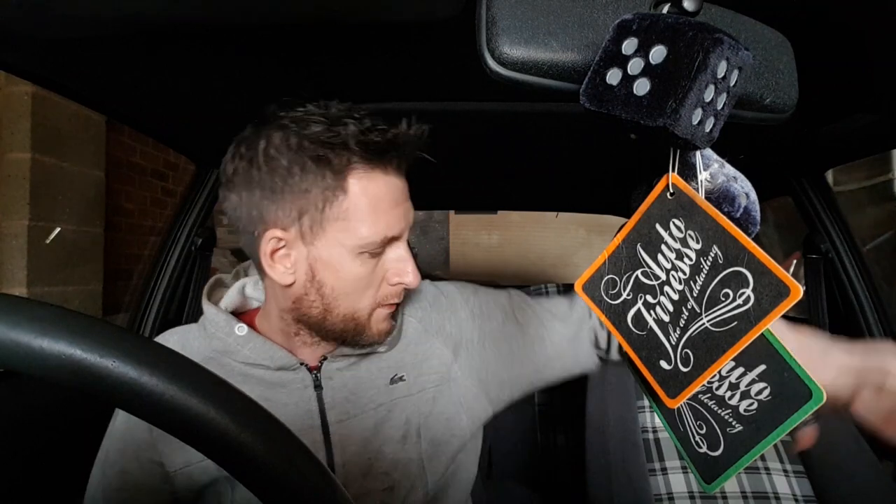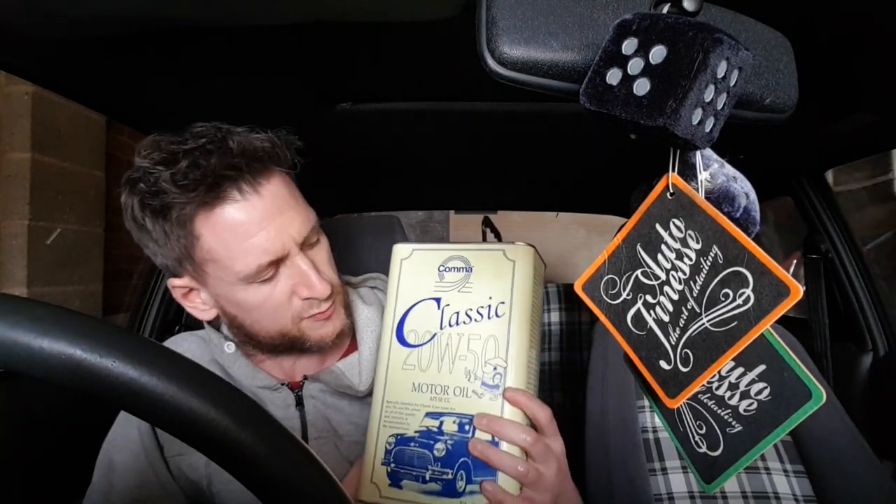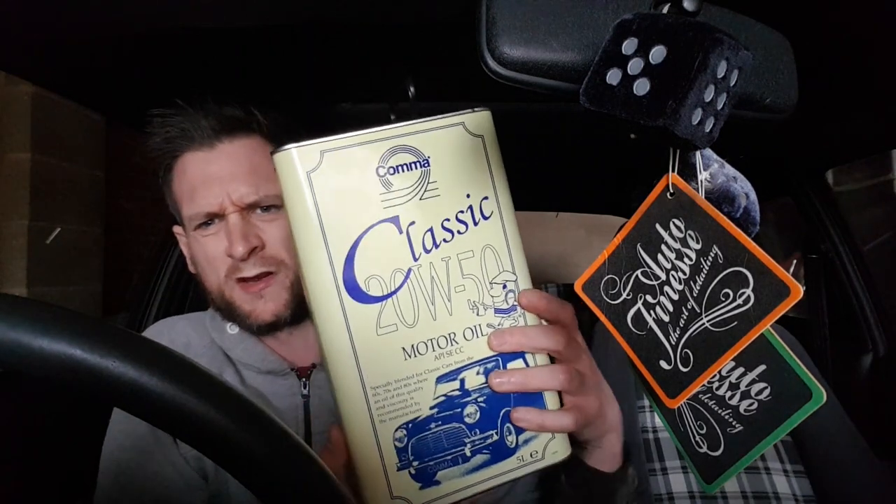The comments being sent to me were saying exactly the same thing — 20W50 was the oil needed. People were saying get that 5W30 out, put 20W50 in and get it running properly. A number of people recommended different brands: Valvoline, Castrol, and also somebody recommended this one — Comma Classic Motor Oil. As you can see on the label, the grade is 20W50, and this engine oil is specifically designed for classic cars and older engines. This is what we're going to be putting in today.